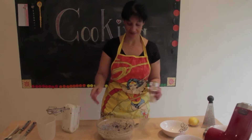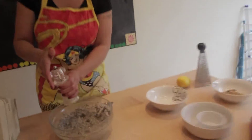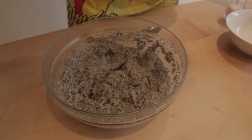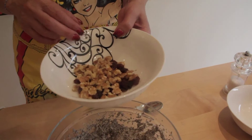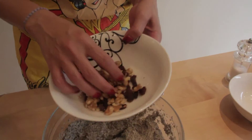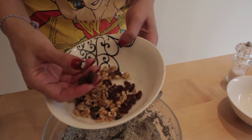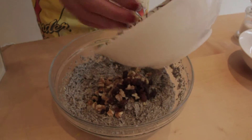Last bit, it is a pinch of salt. 30g of nuts — any nuts you like — chopped, and 25g of sultanas or raisins, and I am going to fold it in.